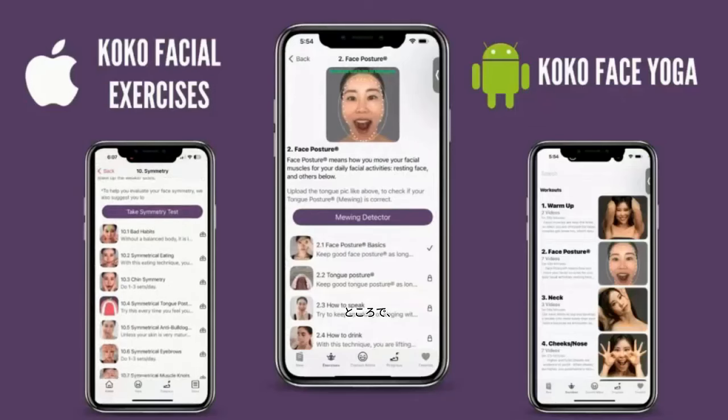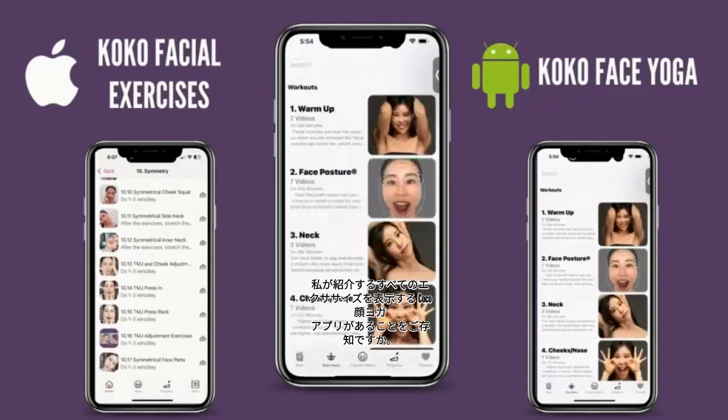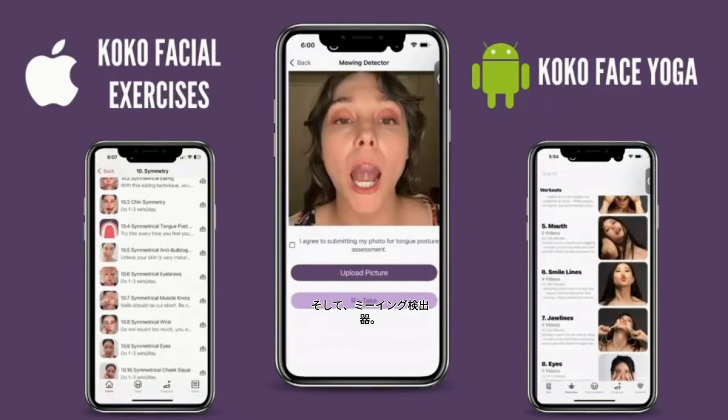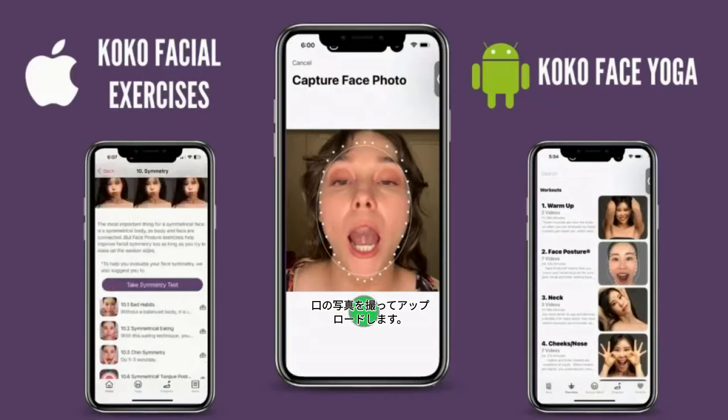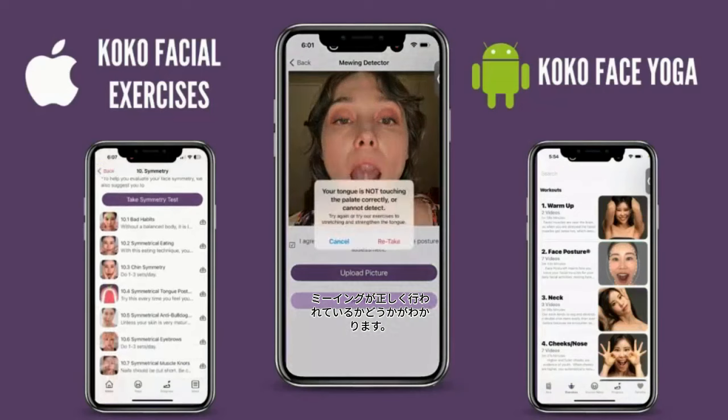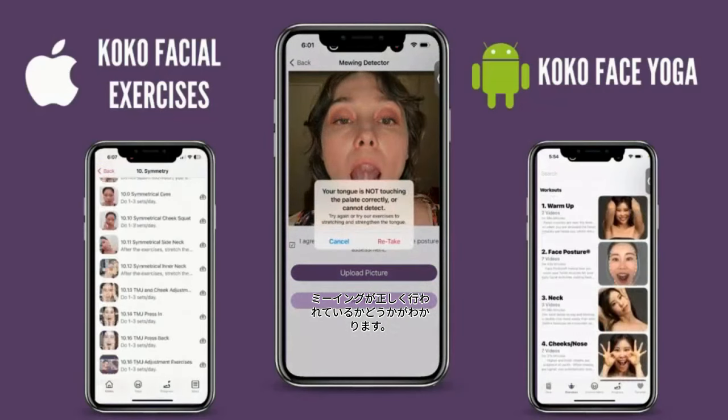Did you guys know we have the Coco Face Yoga app? It includes all the exercises I introduce, plus a mewing detector — you take a picture of your mouth, upload it, and it tells you if you're mewing correctly or not. Check it out!